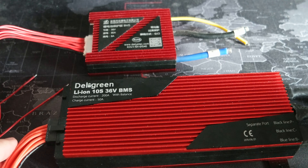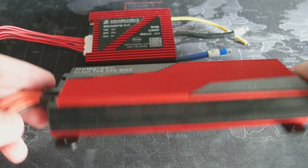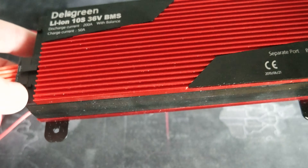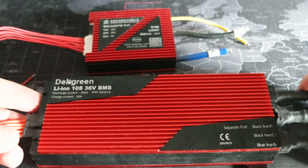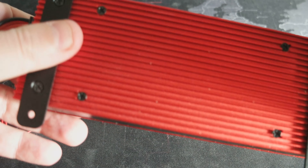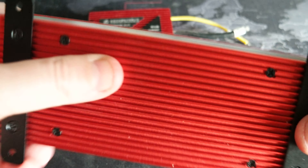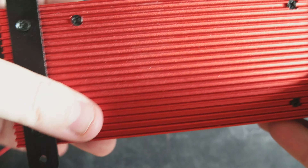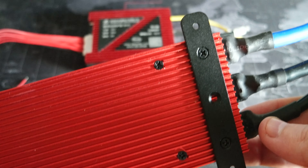Both of these should be waterproof — I did not test that, and I'm not sure about it, but it will be interesting to do a test even though I'm not going to use this BMS in an environment with a lot of water. But they are definitely dust proof. They are all packaged very well in this aluminum — both are heat sinks on both sides — and there are brackets to attach them.